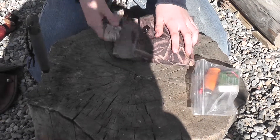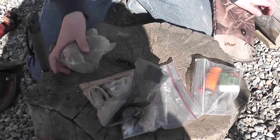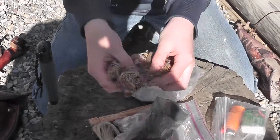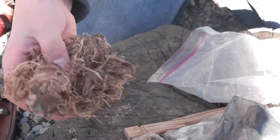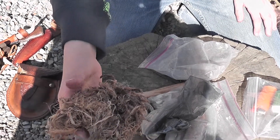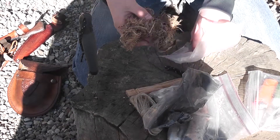Now we'll take out our tinders. I'll start off with this — this is the inner bark of poplar cottonwood. Great for starting a fire with a friction fire. It has little fibers in it that help it catch easily, but it burns for a very short time.